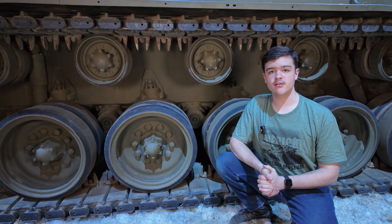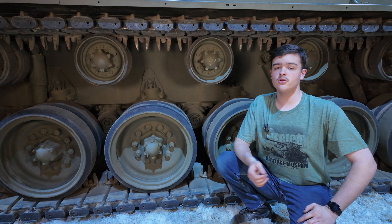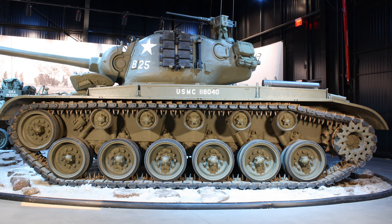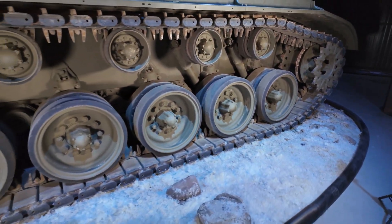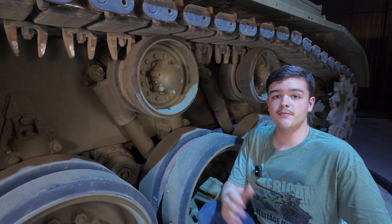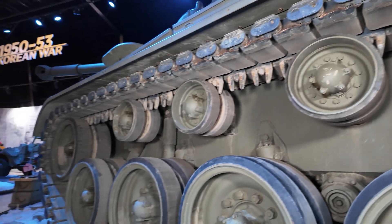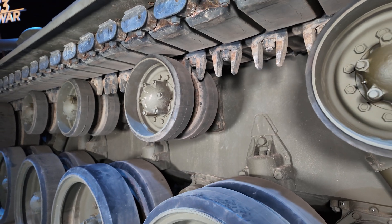Now onto the road wheels. As mentioned before, these are the only wheels supporting the weight of the tank, so they are usually the only wheels attached to any suspension. The Pershing uses six road wheels per side attached to torsion bar suspension, which will be covered in more depth in a later episode. The Pershing also has a small gap in each road wheel to accommodate the center guide of the tracks, with the return rollers bearing this same gap in the middle to sandwich the center guide as the tracks move over the top of the running gear.